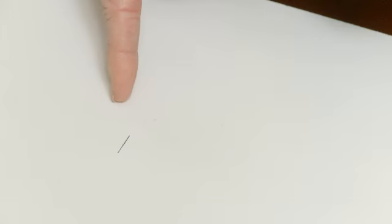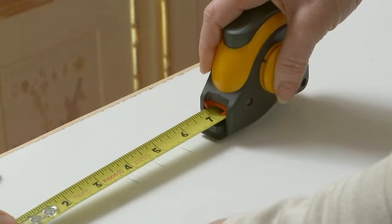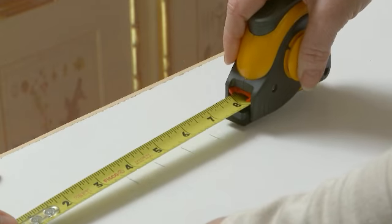No more pencils. A simple push down on the case is all you need to make a mark. Overhead marking becomes easier, and repeated markings can be made quickly and accurately.